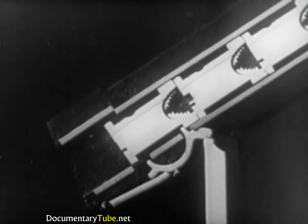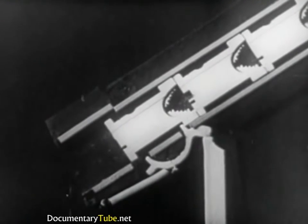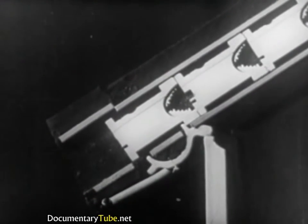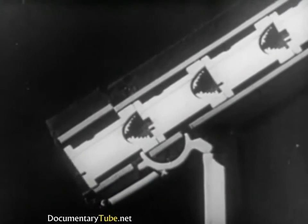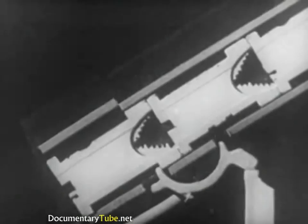As the key rod lowers, the spring returns the escapement to a position of rest, thus allowing the second mat to move forward in the place of the one released. The same operations are repeated at every touch of a key.